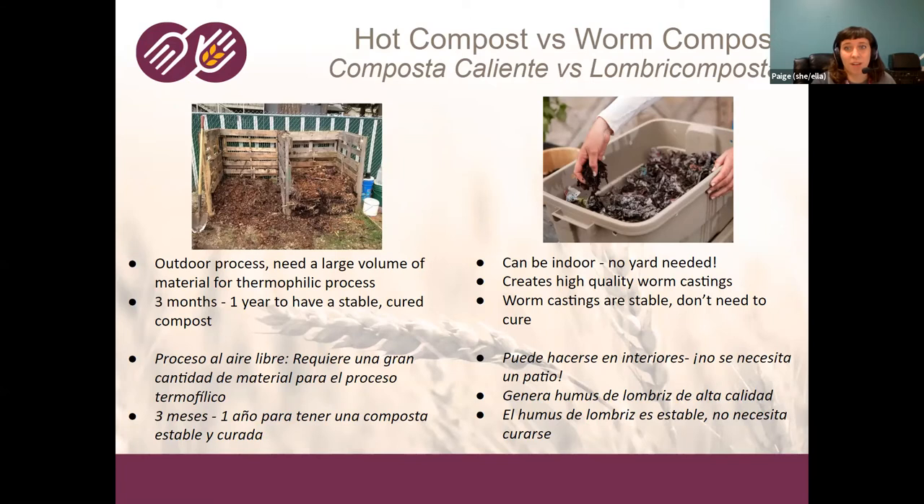Today we're going to focus on home composting specifically with worms. Your typical outdoor hot compost pile requires a lot of different ways to set it up, often with pallets. It's an outdoor process — you wouldn't want it in your home — and you generally need a pretty large volume of material to get that hot thermophilic process going. For my own home, I go pick up manure from a local stable about once a year to bulk up my pile. It takes about three months to a year to have stable, cured compost, and in Tucson you also have to add water.